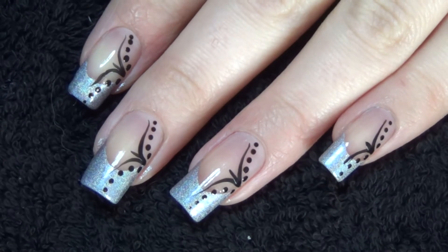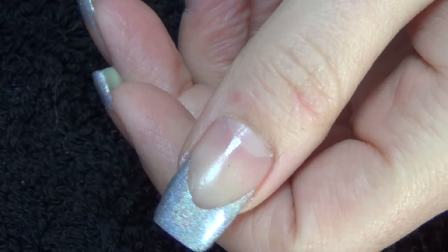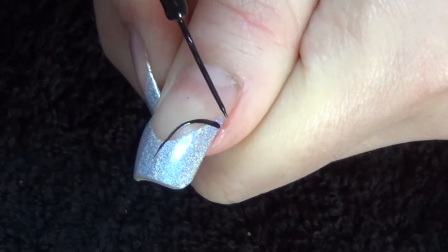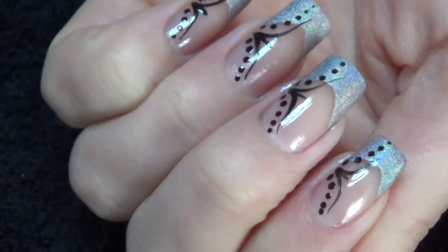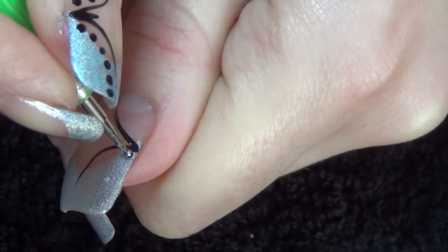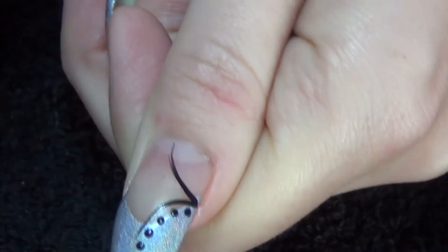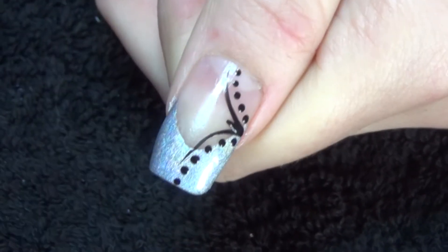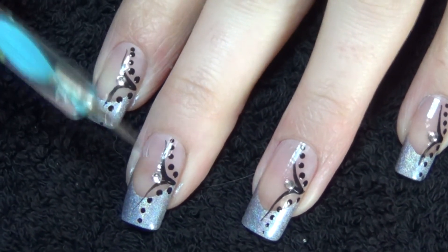For the detail we're going to use a black striper and a dotting tool. Starting at the center point of the nail we're going to curve a line up and curve a line down. Now we're going to do rows of dots. We're just going to place a short line coming out from the center point there. Lastly, using a little bit of top coat we're going to apply the crystal at the center point.